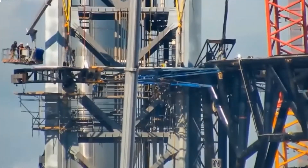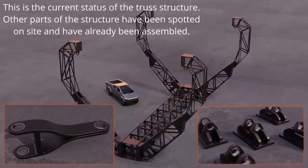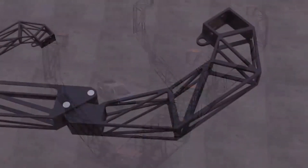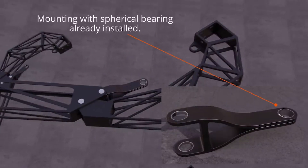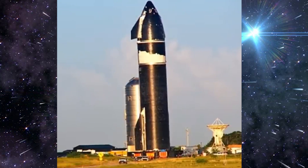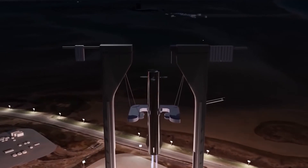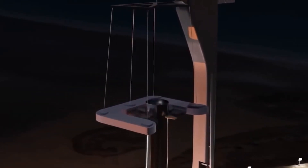SpaceX has been working around the clock on those chopstick arms for months. However, thanks to information shared by a forum member who visited Starbase and briefly chatted with one of the SpaceX technicians on site, they might be almost finished. According to the employee they spoke with, SpaceX planned to temporarily remove Super Heavy Booster 4 from the orbital launch mount to make room for Mechazilla chopstick arm installation as early as this past weekend or the following week. Mere days later, SpaceX returned the booster to a transport stand and moved it out of the way. Having already been proven right with Super Heavy, it appears that SpaceX really does intend to install the Starship launch tower's chopstick arms and carriage as early as this week.